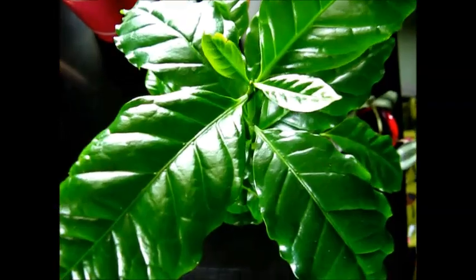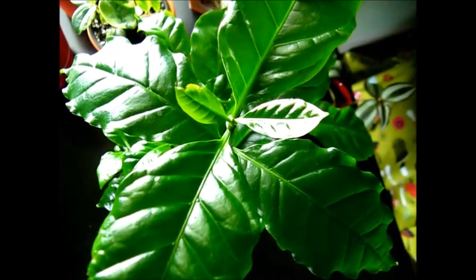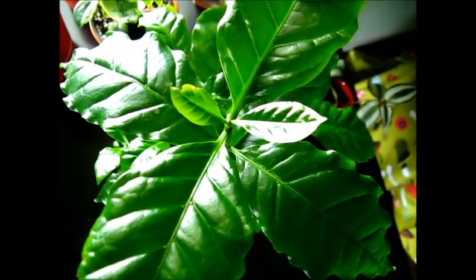You can prune this coffee plant if you want to. My goal with this coffee plant is to hopefully fruit her and maybe grow some beans. I've been researching a lot about this plant and I really hope that in the right conditions she takes off.